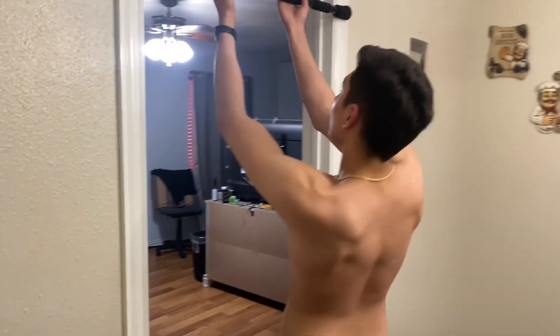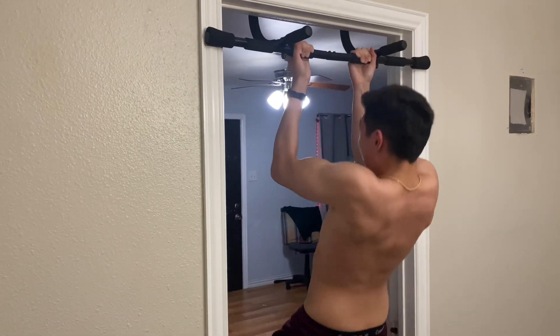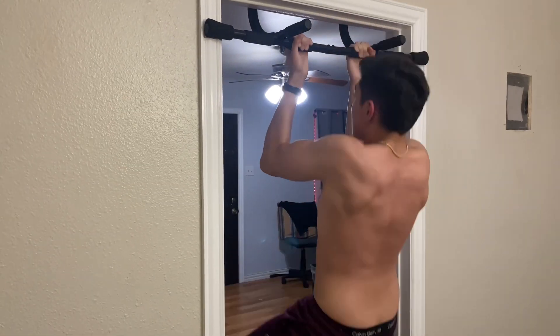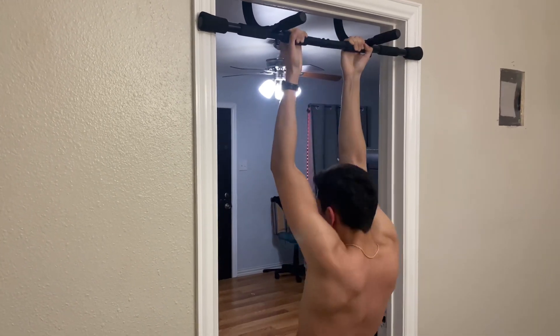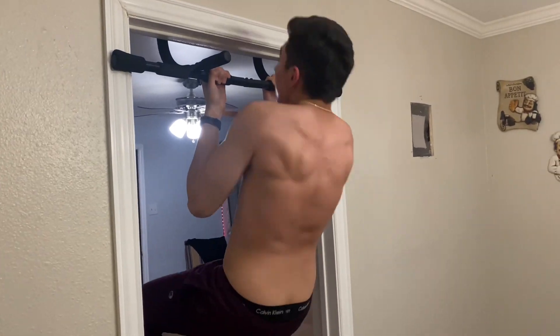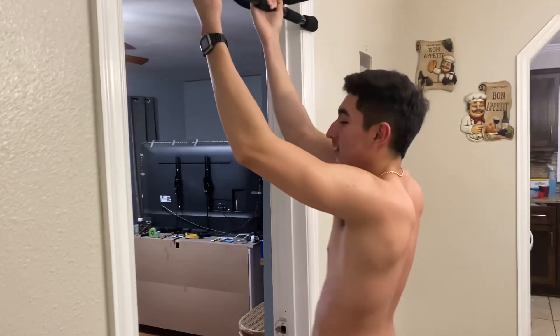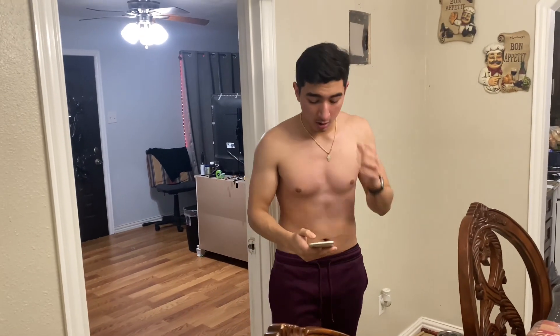Come on, let's get it! I need to get ten — let's get it. Do as many as you personally can and maintain form. If you need to rest a little, that's all right. I know your back is feeling it.